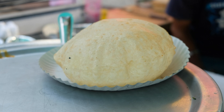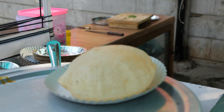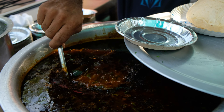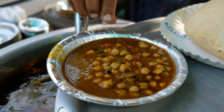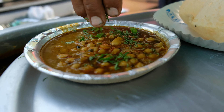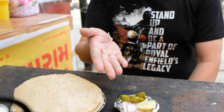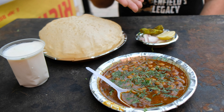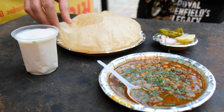So this is the fluffy puri — the way I like it, it is absolutely fluffy. He has put the chickpea curry, or the chole, in the dish. The dish is ready to devour. So dear friends, this is the chickpea curry, this is the flat leavened bread, it's the buttermilk, and this is the lime, onion, and mirchi. So let me try this now.